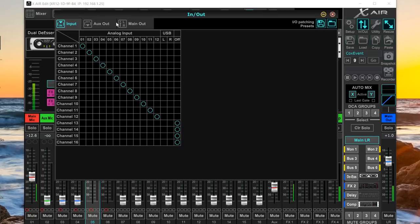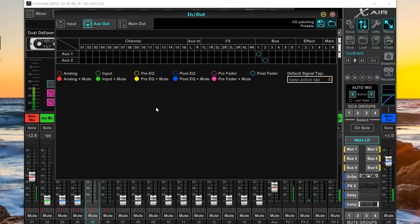The auxiliary outputs section shows how each aux output is configured. Currently buses one and two are set to auxiliary outputs one and two. You can reassign these — for instance, make aux outputs one and two mirror the main left/right output. You can also change whether each aux output is sourced from analog inputs directly or post-fader processed signal. In theory you could create a direct loop-through from an input to an aux out, essentially acting like a DI going from mic level to line level.